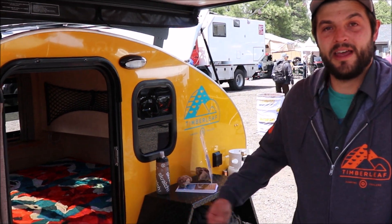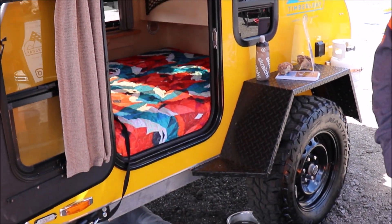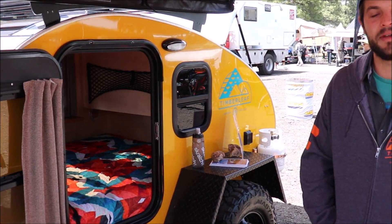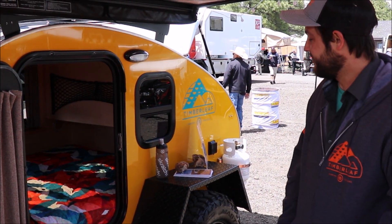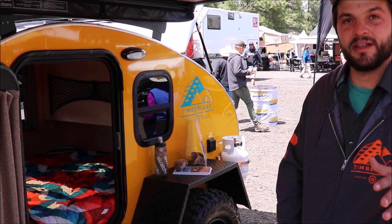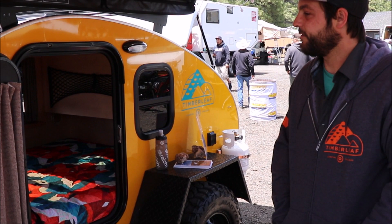This is our 4x8 Pika model. It's a little bit smaller of a package than the Classic, but just as comfortable. It comes standard with a little bit fewer features than the Classic, but everything is still designed to keep you extremely comfortable while you're camping.